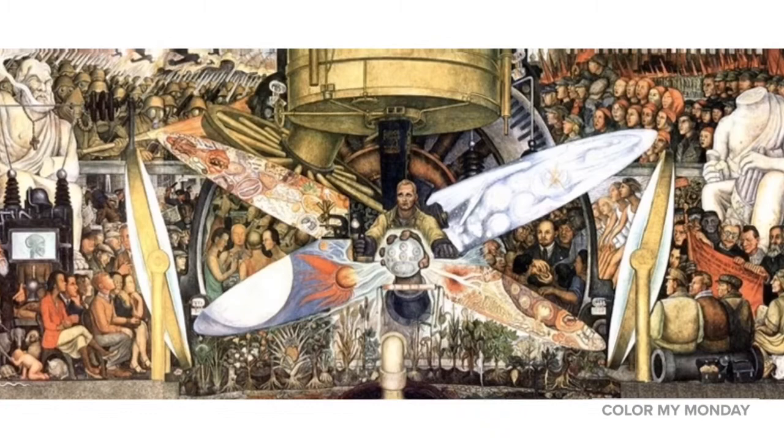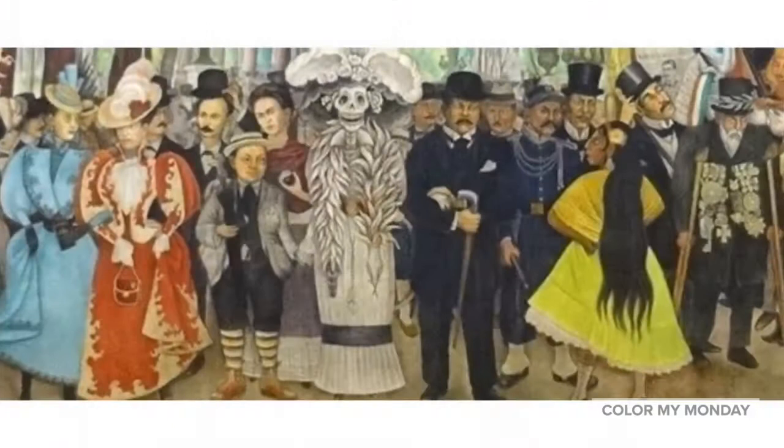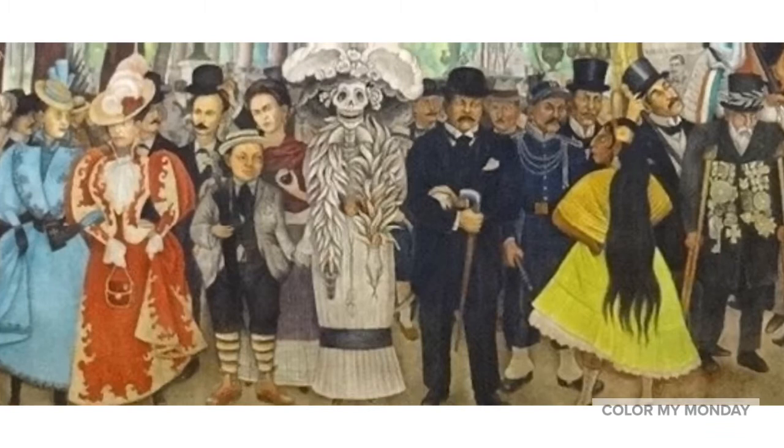In 1939, Diego and Frida decided to get a divorce, but the pair reunited the following year and got remarried. Since Diego's death in 1957, he is remembered as an important figure in 20th century art.